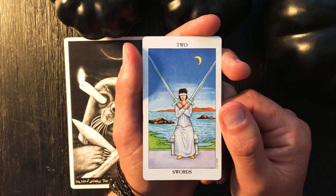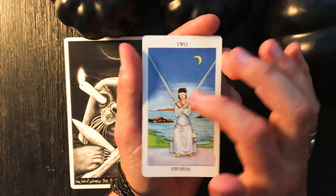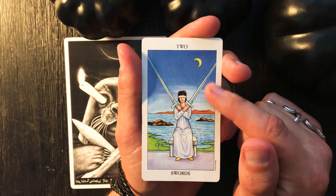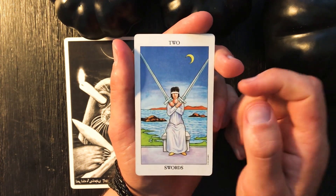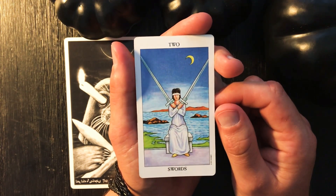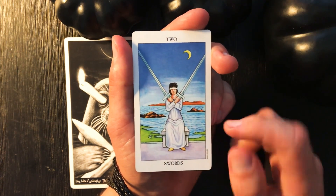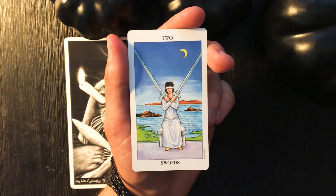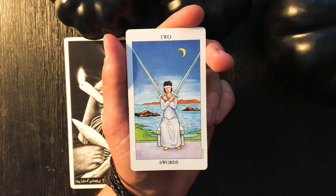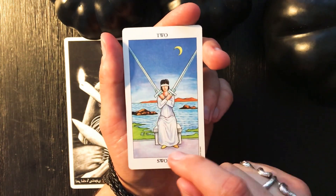She's blindfolded, and again there's no sign of struggle — she's put this blindfold on herself and turned her attention inwardly to look at the forces and situations happening within her. We also see a crescent moon, a connection to what is hidden and unseen — we see this reference in the High Priestess card as well. The sky is transitioning from day to night, and we have to rely on our other senses in the dark.